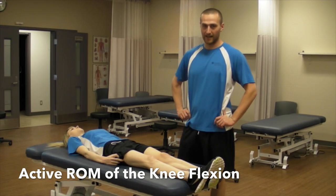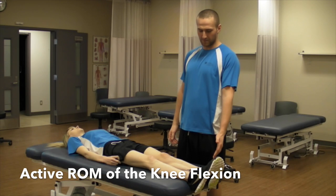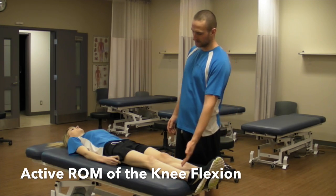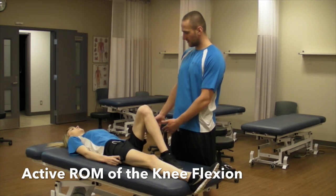We are going to be looking at active range of motion at the knee. For flexion, we are going to ask our patient to slide their heel along the table as close as they can to their butt. So keep your heel in contact and slide it all the way up.